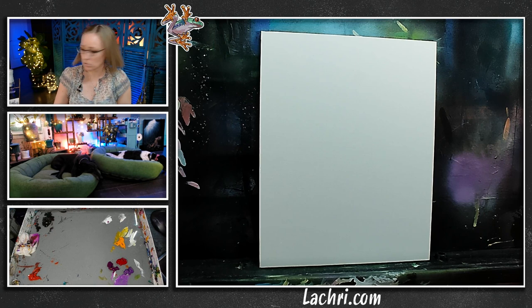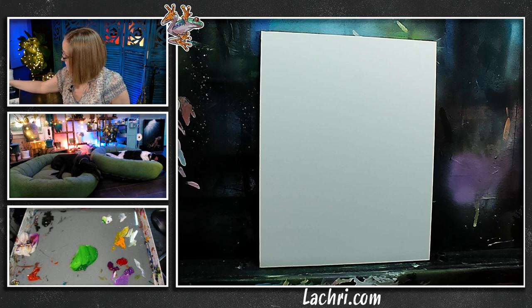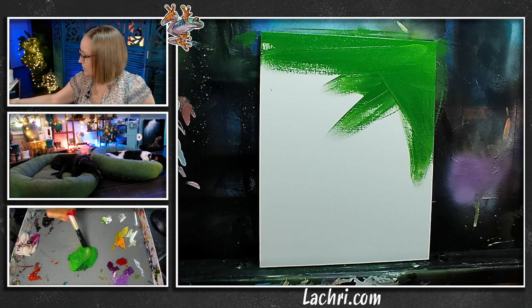I'm starting with a background layer of Hooker's Green. The Hooker's Green is a little on the translucent side, and most of the colors I use are a little translucent. Adding a little bit of white — white being more opaque — is going to make the paint more opaque, though it will also make it more pastel. So keep in mind, if you're trying to keep a dark green, adding white is not necessarily the solution. For me, this is just a base layer so we're not fighting the white. Adding a little white makes it more pastel, but it also means it won't come out as streaky.